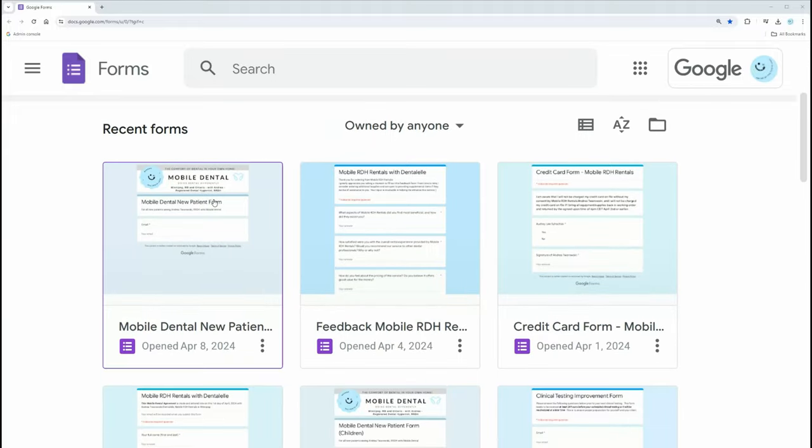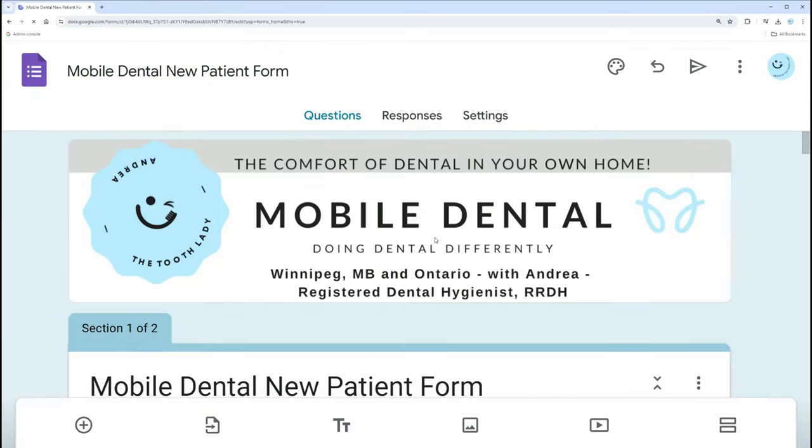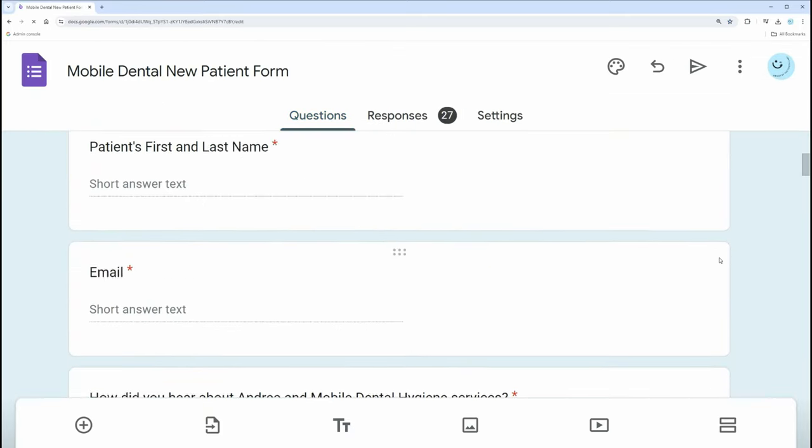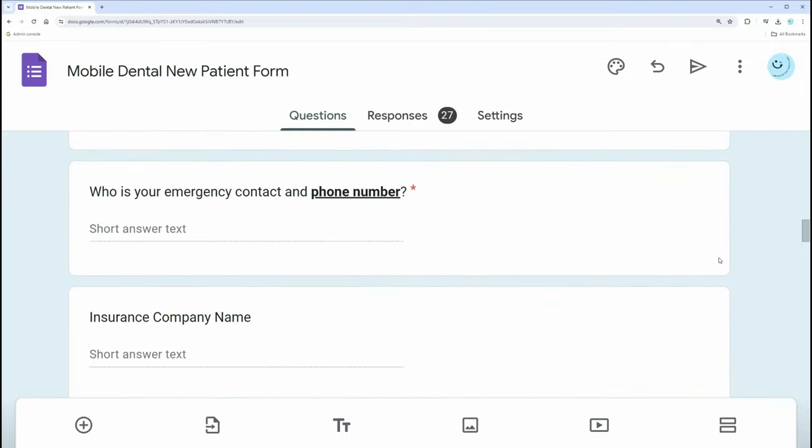For medical history forms, I use Google Forms — I talk about this more in my course, the Mobile RDH Academy. I use Google Forms to make all of my medical history and consent forms, so I can just email them to patients. They fill it out online and I can open it up anytime on my laptop, tablet, or phone. I like things to be easy.